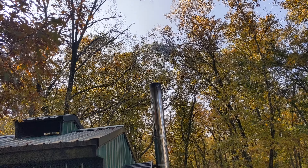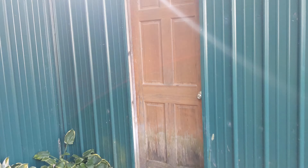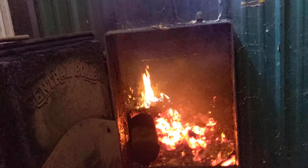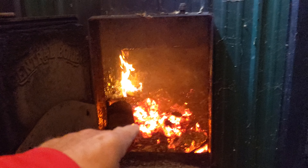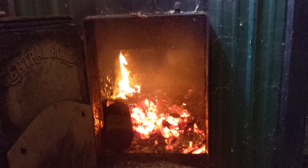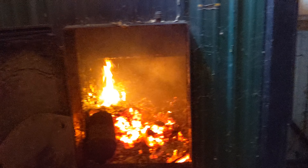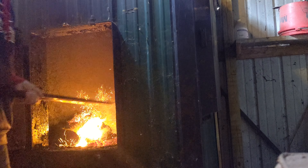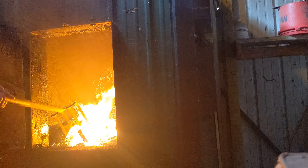Not much smoke coming out of it — pretty clean. Let's see what we have: 183 degrees. Wow, still going pretty good. So all I'm going to do is rake that up, pull it forward, and let it burn down a little bit more today. I'll get a base of coals in here, and that really makes a big difference on how long your fire lasts. Let's get a couple logs in there.